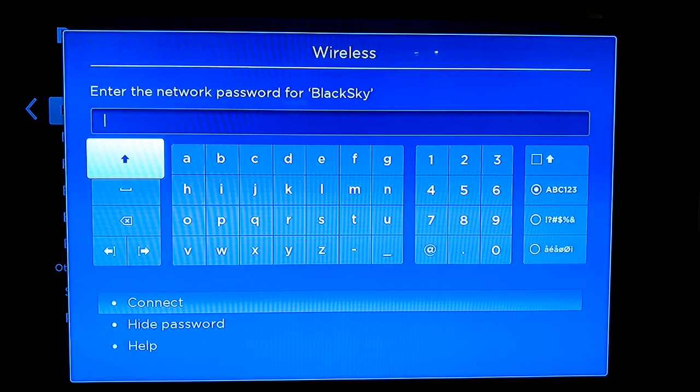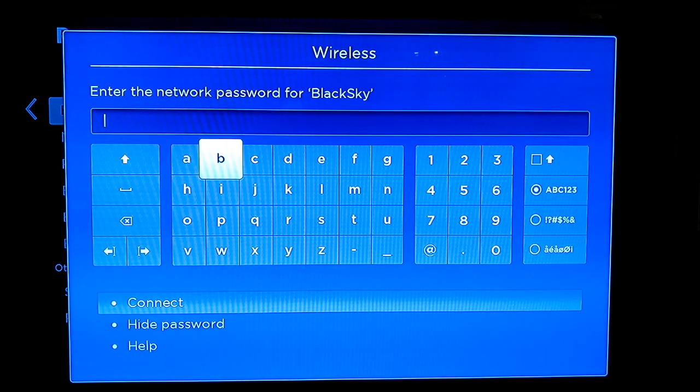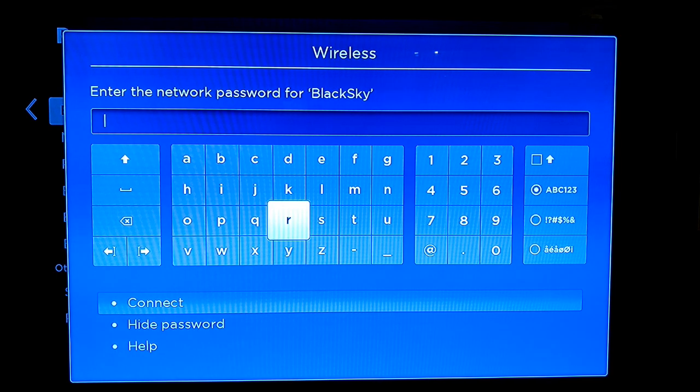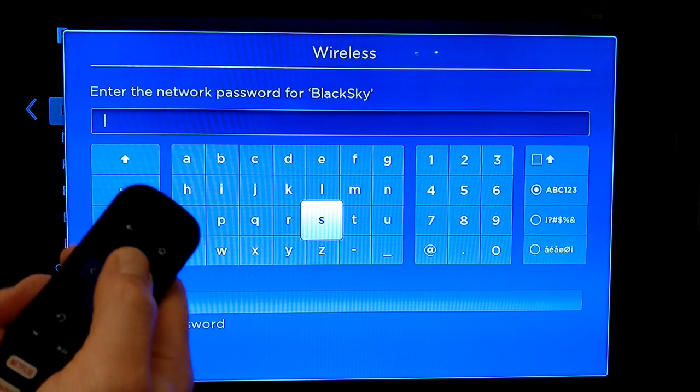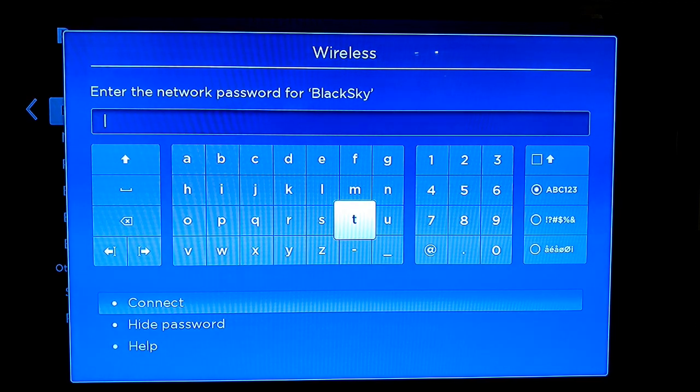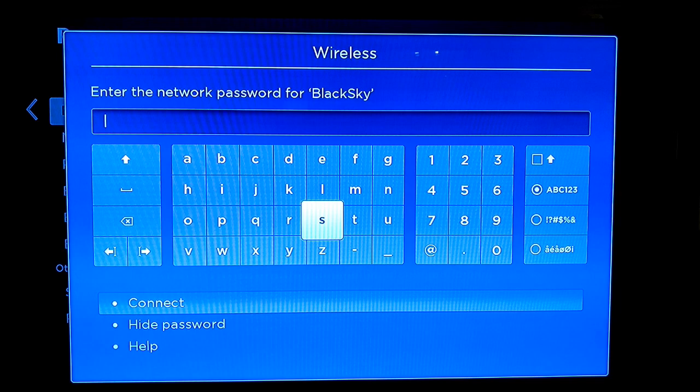Let's choose the network. Now I'm going to have to put in my Wi-Fi password for the SSID. It can be a bit fiddly — you have to use the remote's directional controls to move around the place. It is a little bit fiddly, but you only have to do it once, until you either move house or get a new Wi-Fi network. I'm not going to tell you my password, so we'll be back in a minute once I've entered it.